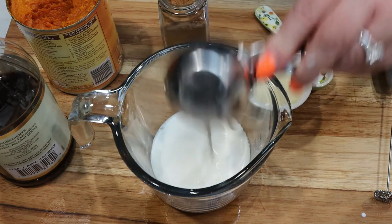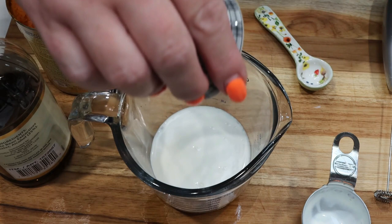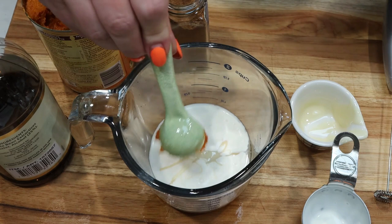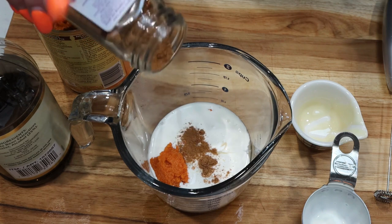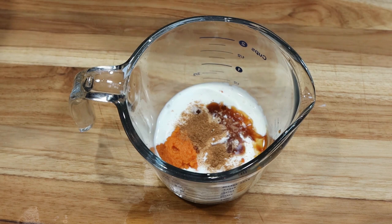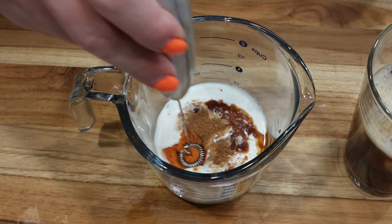I have a feeling this is going to turn out even better because we're using heavy whipping cream, which should really froth and foam up. I'm doing one quarter cup of heavy whipping cream, one tablespoon of fat-free sweetened condensed milk, one teaspoon of pumpkin puree, about half a teaspoon of pumpkin pie spice, and half a teaspoon of vanilla. Let's froth this up and see if we get more of that foamy consistency.